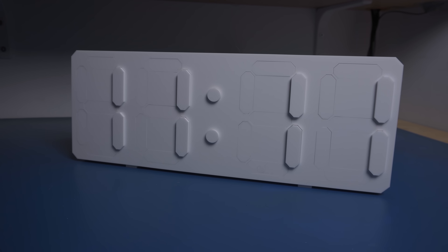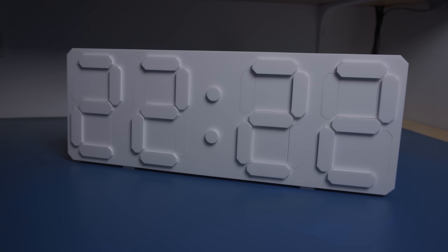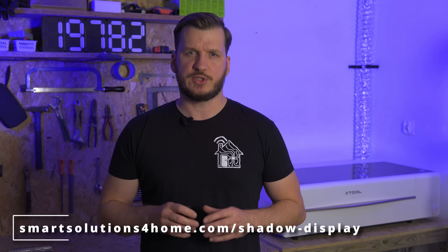Today I'm gonna show you how I built my shadow display and how you can make one too. I'm turning mine into a really cool clock, but you can set it up however you want. And since the whole thing is open source, you can grab it and play around. I've dropped a link to the project page in the description below, so check that out and let's get started.